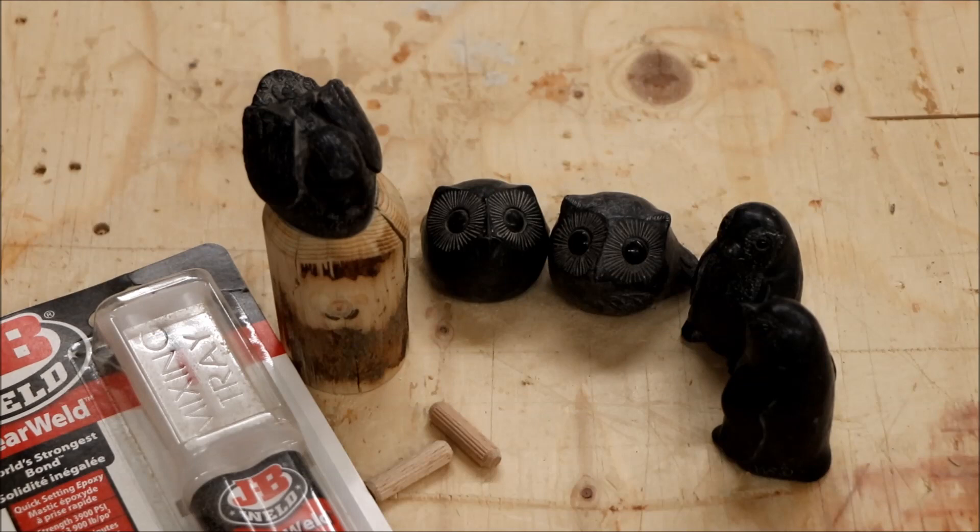I thought it would be neat so I tried it with a broken one first - using an eight millimeter dowel that's going to be drilled in the center approximately, and some two-part epoxy to adhere it to the end of the walking stick.